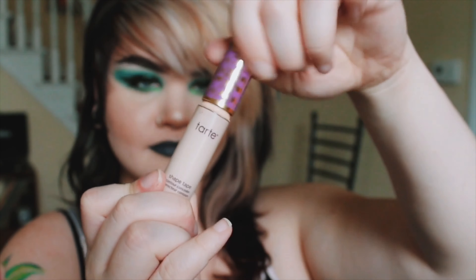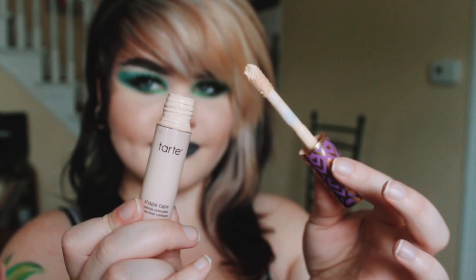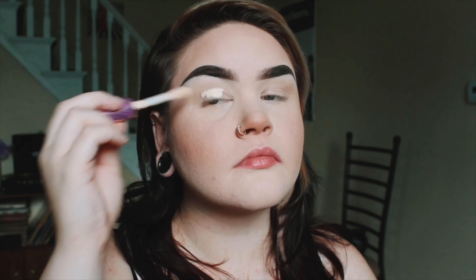I thought it would be fun to redo one of my favorite colorful eyeshadow looks and record a video so you guys could see how I do this. I don't do a whole lot of colorful looks, so it's rare, but I really like this color combo. I think it looks super cool. I'm really into green eyeshadows, but I haven't quite found my holy grail for greens, so this is what I have to work with right now. I used the Morphe 35B palette and a little bit from the Pretty Vulgar Nightingale palette, and I think it turned into a pretty cool look. I wasn't sure what lipstick would go well with it, so I did gray because that goes with just about everything.